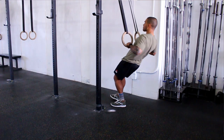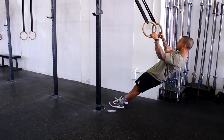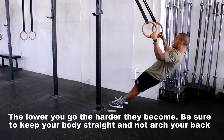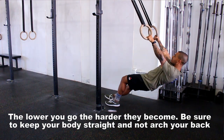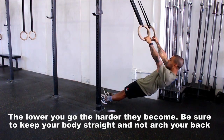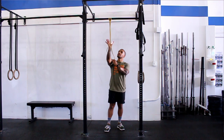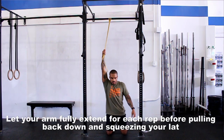For ring rows, focus on squeezing the middle of your back — that's the main focus, not your biceps. Squeeze your shoulder blades together, then lower yourself down slow and controlled. The lower you bring yourself to the floor, the harder it gets. If you can't make it hard enough, raise your feet onto an elevated surface so you're almost horizontal to the floor, which makes them really challenging. Always ensure flawless movement.